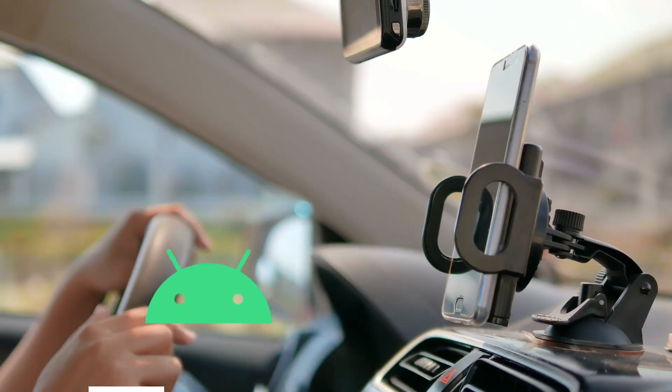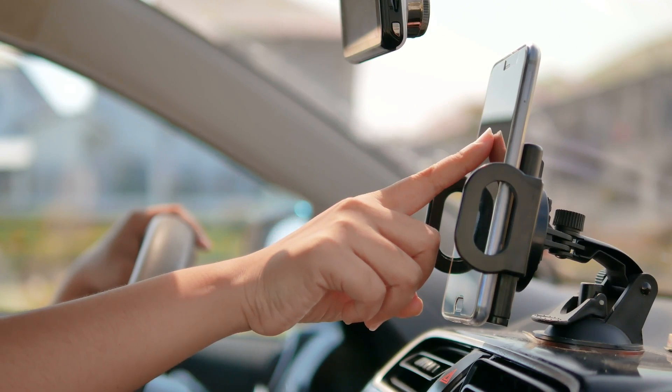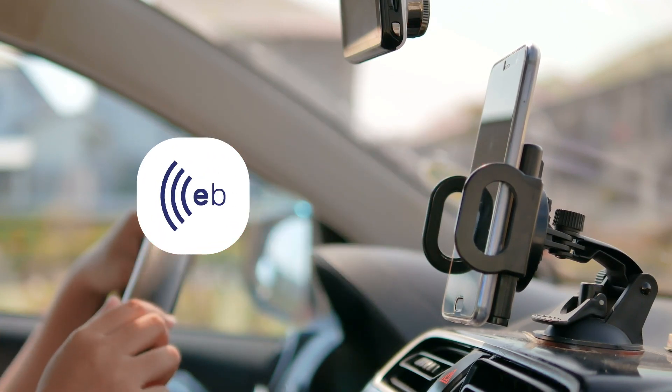How to use Android Auto. Before we begin, please ensure your smartphone is up to date and you have the most recent version of the Elect Brakes app installed.